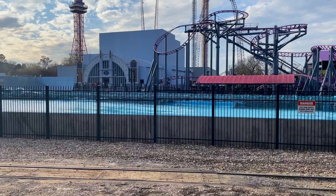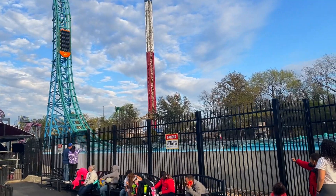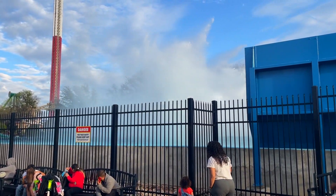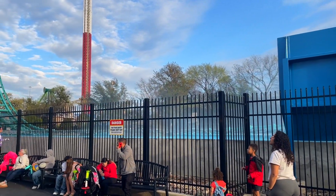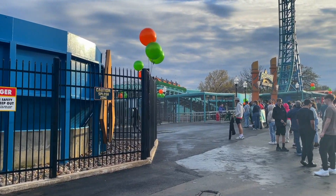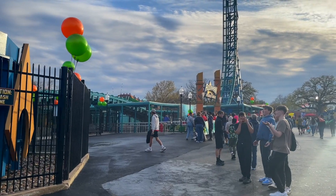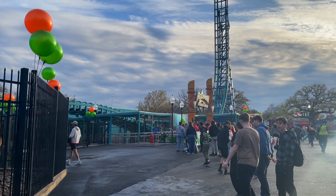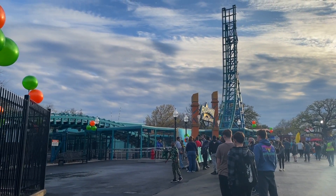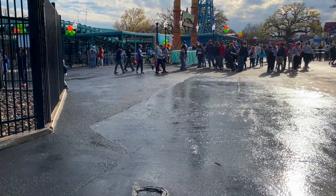One of the big questions I had — and I'm sure you had too — is how wet do you get? Well, the splash looks a lot worse there than you actually get wet. Front row you definitely get wet; I was in the third row and I got just a little bit of mist. So maybe they change the water level over time, but if you don't want to get too wet, ride third row or further back and you should be pretty good.